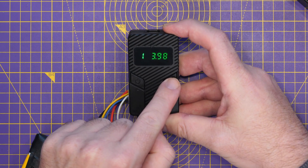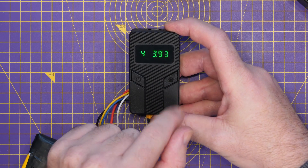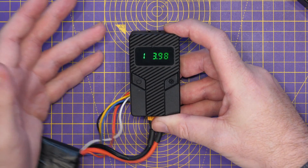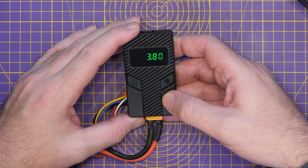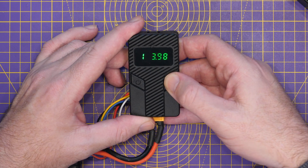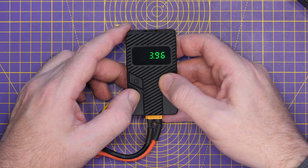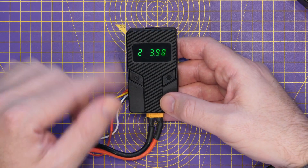If I tap the right button, it will scroll through the cell voltages. We've got four cells on this one: 3.98, 3.98, 4.02, and 3.93. Then it cycles back to the beginning. You can set a voltage alarm — the lowest voltage you want your cells to reach before triggering that alarm, to make sure you don't over-discharge. Press and hold the right button and you'll see it flash. It's currently set to 3.8 volts. I can adjust this with the buttons and press and hold the right button again to save it. I've set it to 3.95 volts, so it'll go off when we start to discharge.